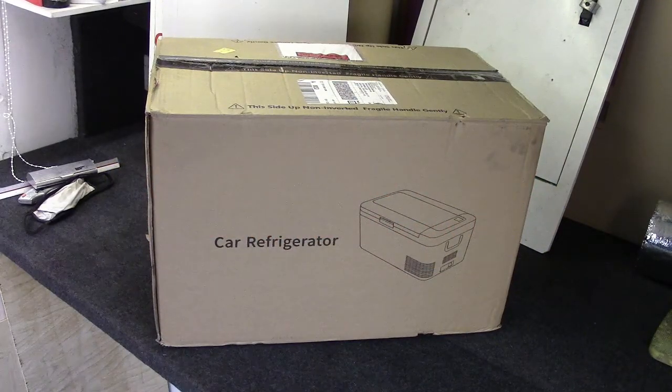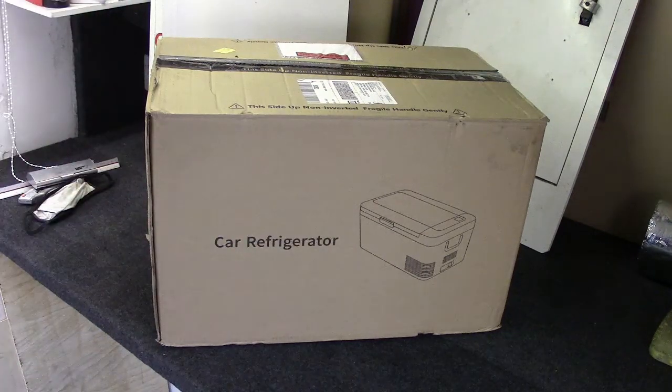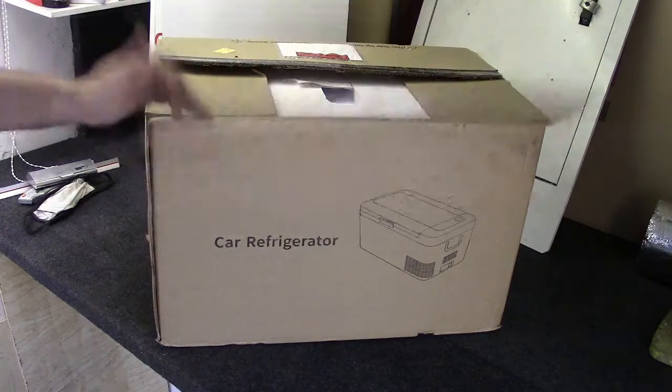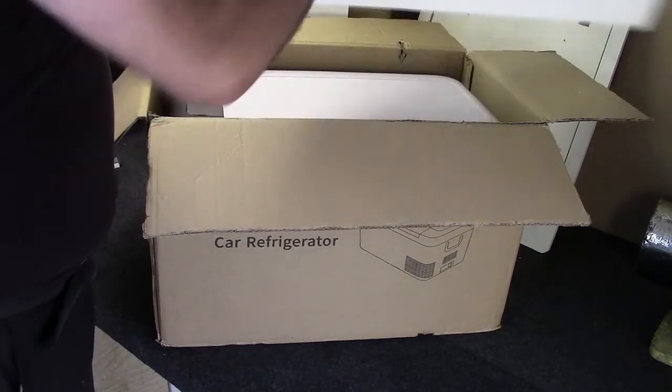Hello peeps. Let's see if you can guess what turned up today — clue's in the picture right in front of you. Pretty crap game. A fridge turned up today. I didn't save the opening to share with you because when it turned up the picture on the box wasn't the one I ordered, so I panicked and opened the box thinking I'd have to send it back. Fortunately the one inside is the one I ordered, which we shall now unbox.